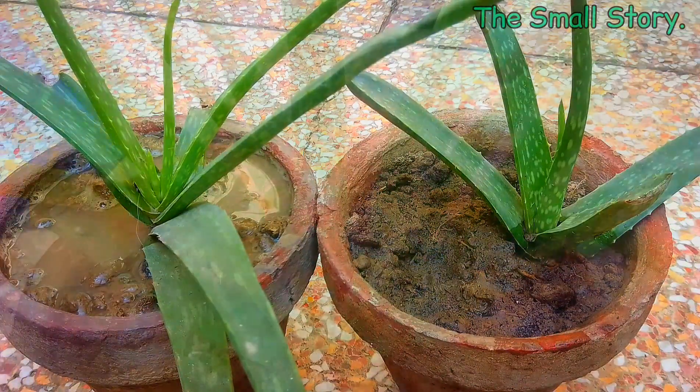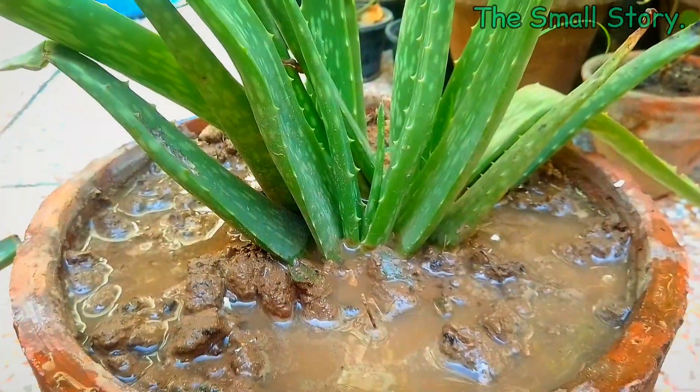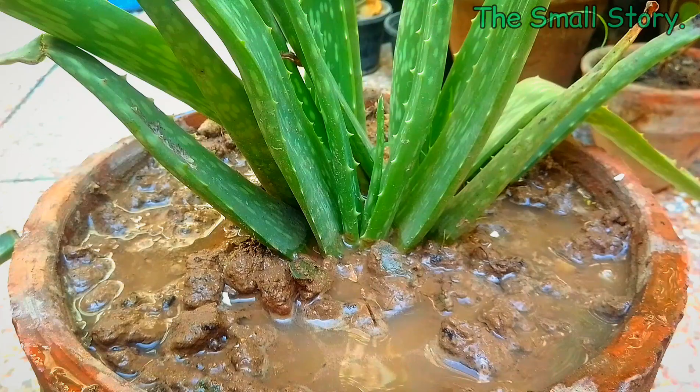The mix of these two types of fertilizers is the best fertilizer for aloe vera plants. You can use it on all your aloe vera plants every month. Make sure you are fertilizing your aloe vera plants in the evening time.